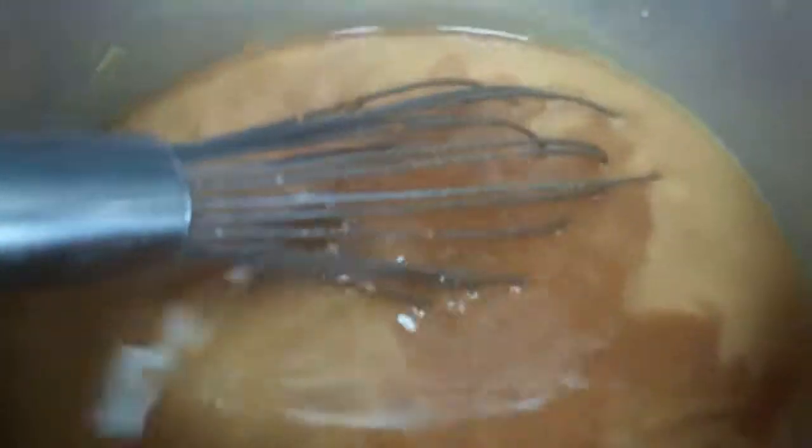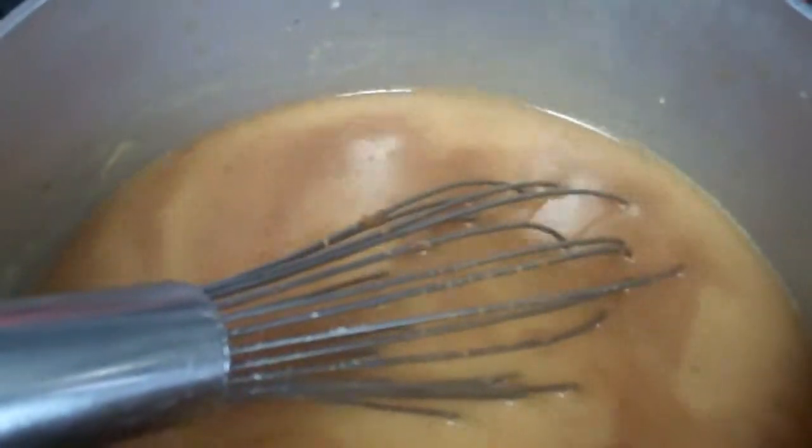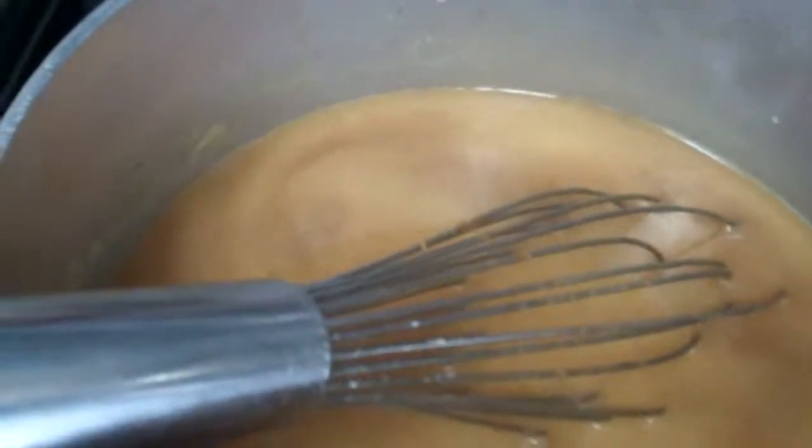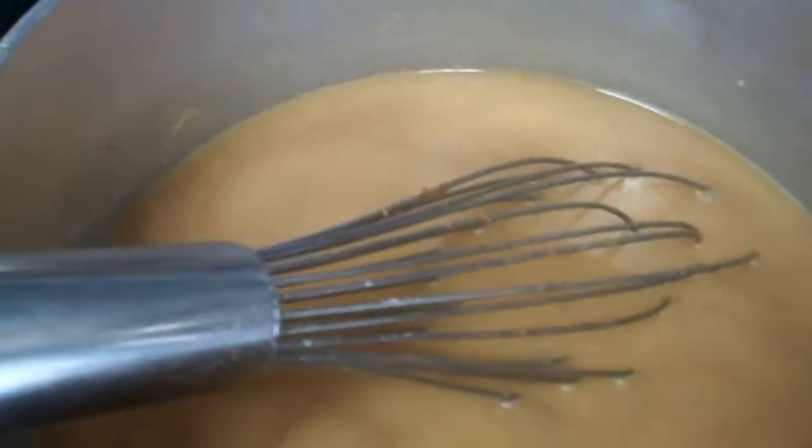I added a quart of beef broth from the London Broil that I had strained and chilled in the refrigerator to remove the fat from the top. I added that to five tablespoons of real butter and five tablespoons of brown rice flour. I'm using a whisk — I think the whisk works really well to make the gravy.